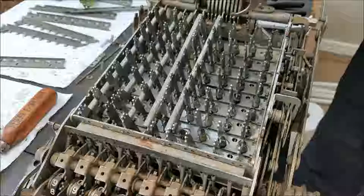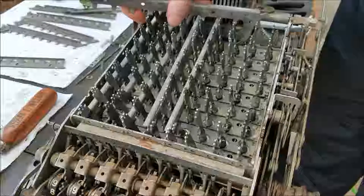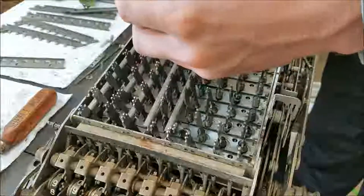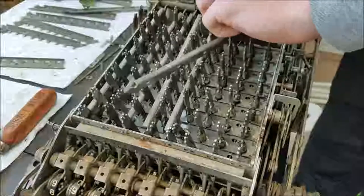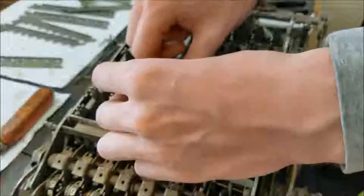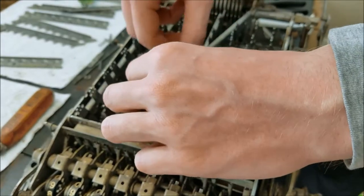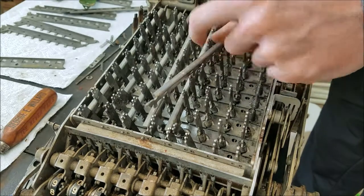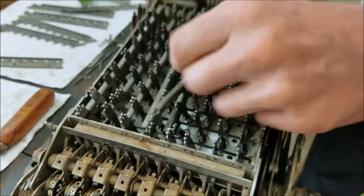Let me see if I can do it on camera here. This piece has to go down under here. What I try to do is get it just hooked under there, and we'll have to move these key stems out of the way so that I can drop down in. All the time you're fighting with this back here because of all the hooks and everything on this lever — you keep wanting to get stuck on other parts of the machine.